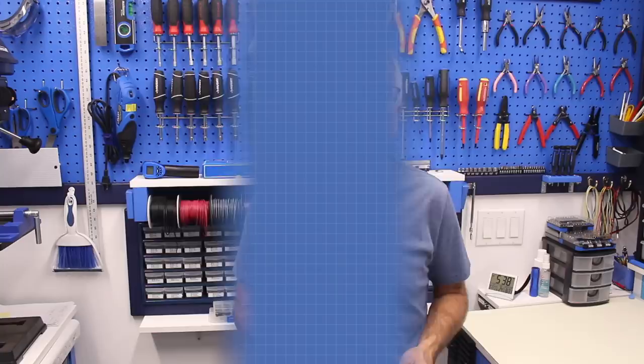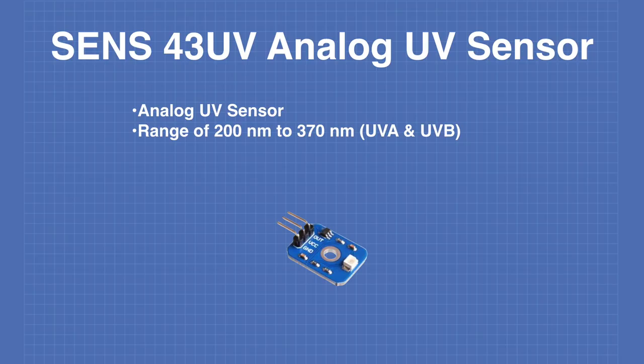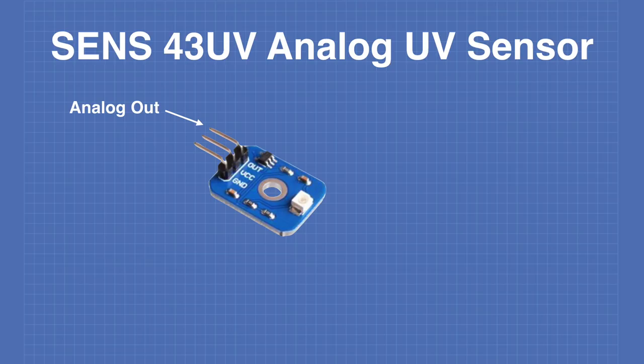The SENS43UV is a typical analog ultraviolet light sensor with a sensitivity range of 200 to 370 nanometers, covering most of the UVA and UVB bands. Its output voltage is proportional to the amount of UV it senses. This device is available under several different part numbers but all function identically. The pinouts are simple: an analog output pin, VCC for 5 volts, and a ground connection.